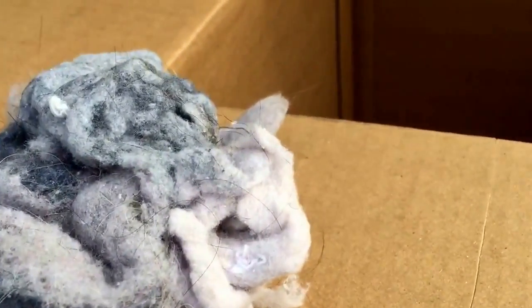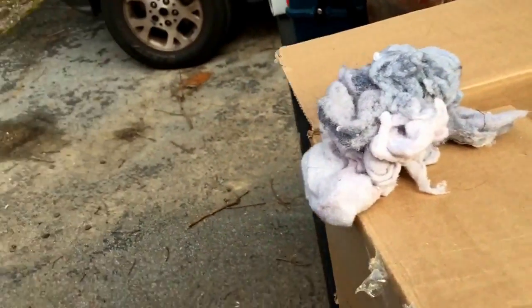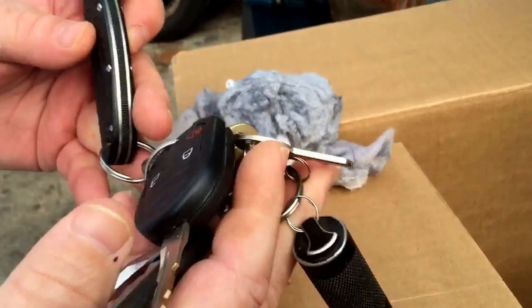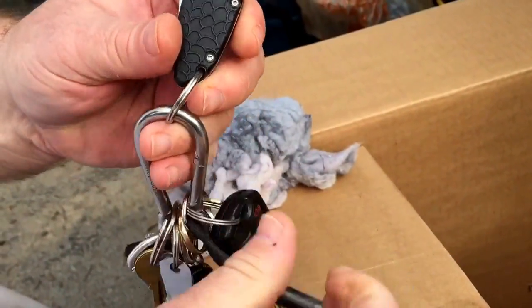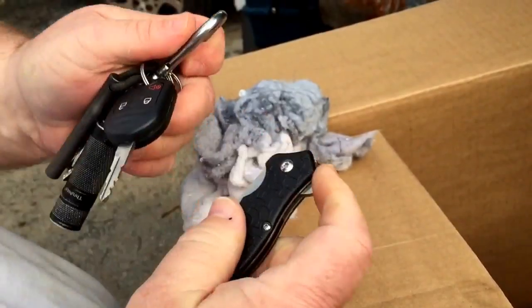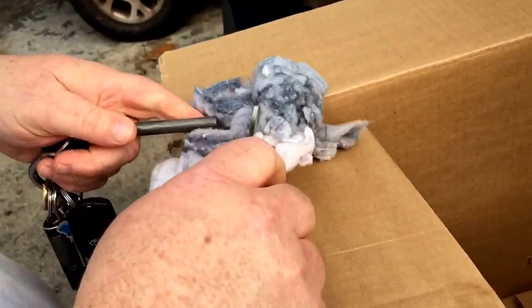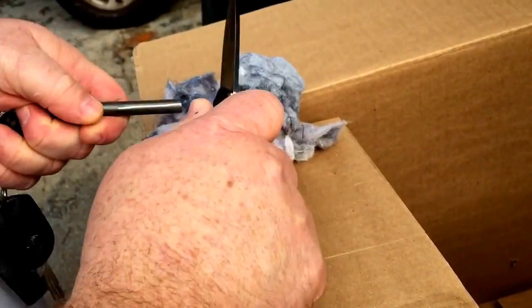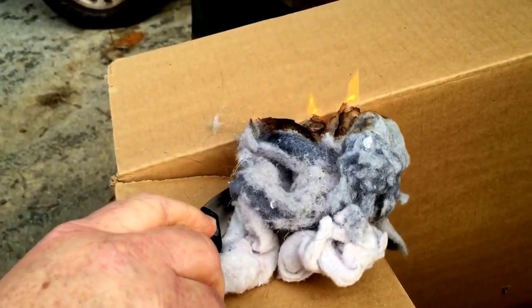I got my bird's nest right here. I got my fire starters. Artisans always carry a ferro rod and a knife on their keychain so we can just pull this off. People always say don't use the sharp edge — well, it works better. One strike, baby.